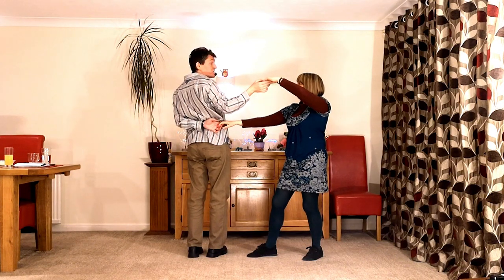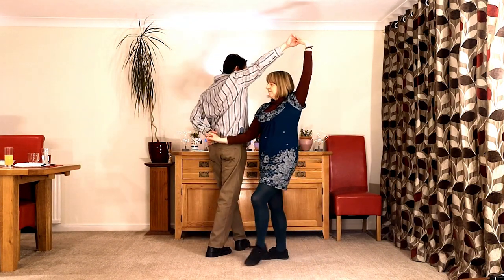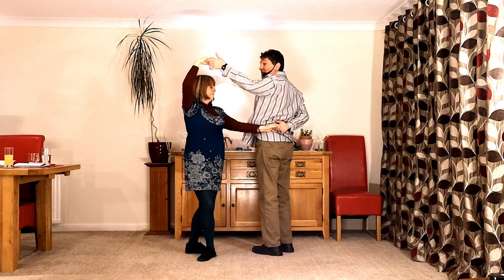So now we can lead the standard mirror pretzel. We're bringing the lady forwards, the right's going over the lady's. We go past back to back, guy's turning left, lady's turning left. We go through, the left goes over the lady.